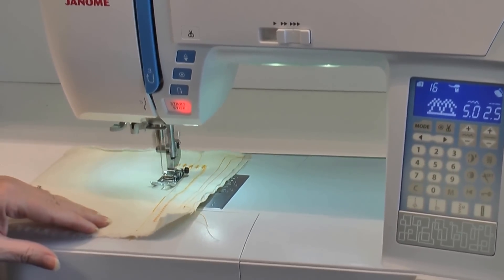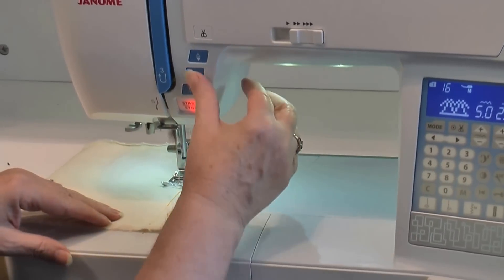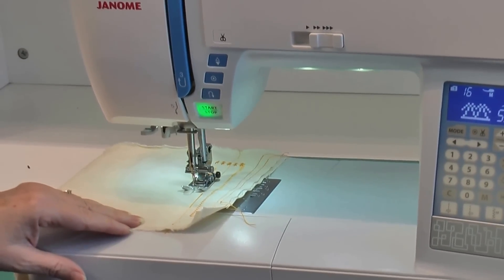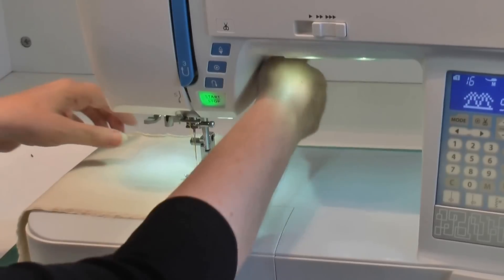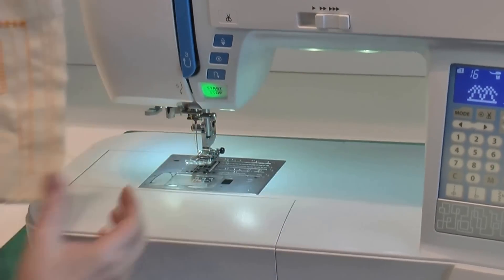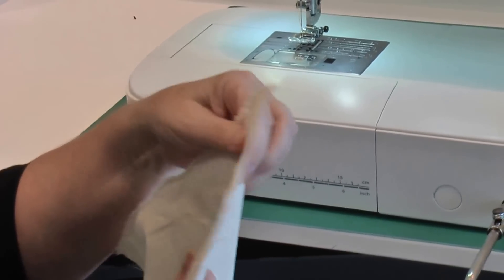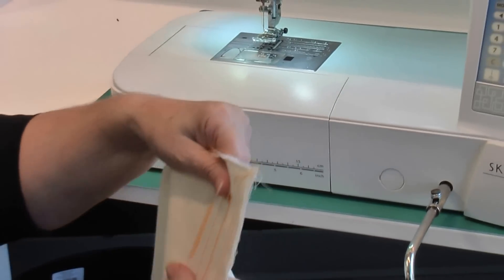With any stitch, when I want to come to the end of it I tap my lock stitch, then press the little scissor button. It ties a knot, clips my thread top and bottom, and it is locked and pulled down to the bottom. Beautiful stitches.